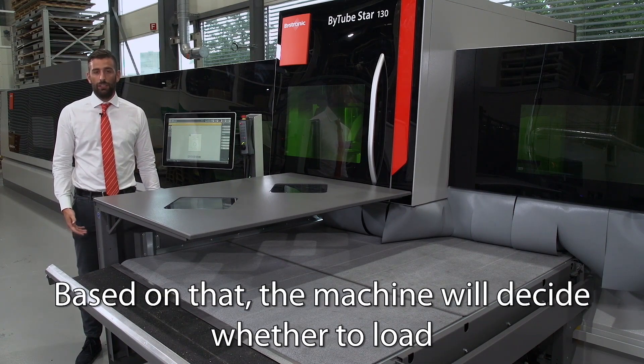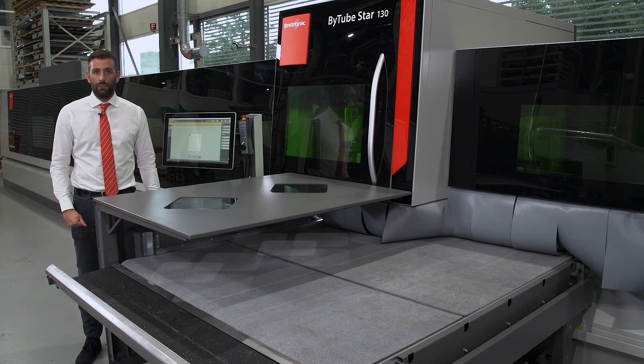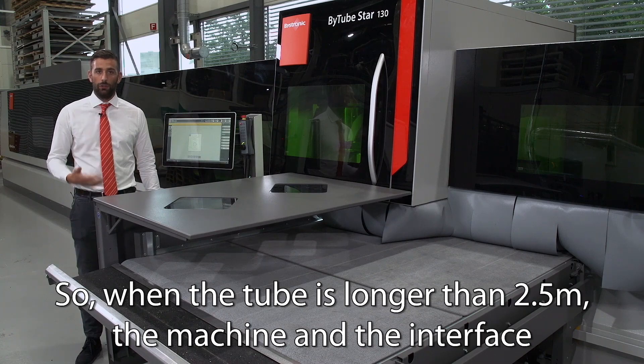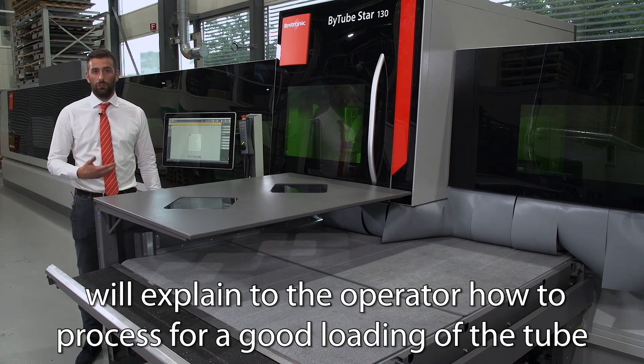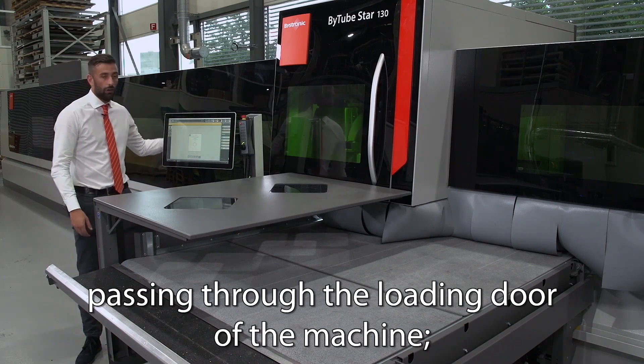Based on that, the machine will decide whether to load from the loading side of the machine or the unloading side of the machine. The limit is two and a half meters. So when the tube is longer than two and a half meters, the machine and the interface will explain to the operator how to process for a good loading of the tube, passing through the loading door of the machine.